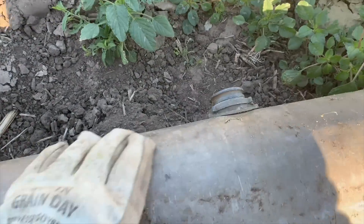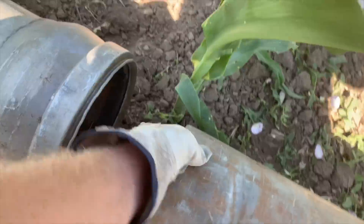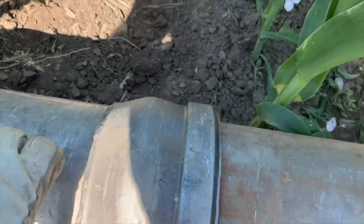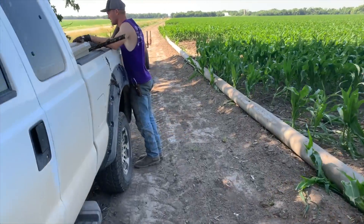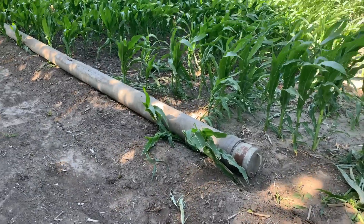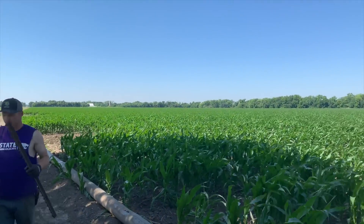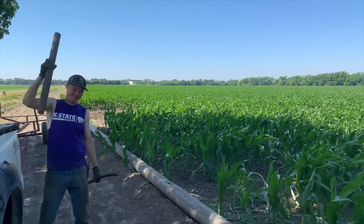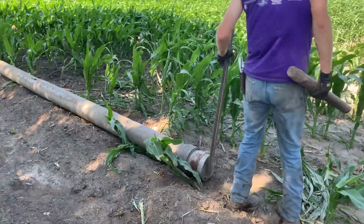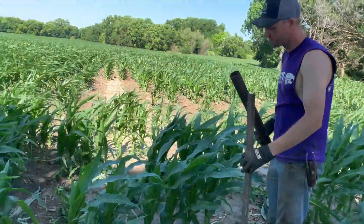Those slide together. We made it to the end of the field — got our cap put on here. Look at that corn — grow corn grow! Nathan's going to pound a T-post in here to make sure the cap doesn't come off. I'm sure that's the most professional way to do it right there.